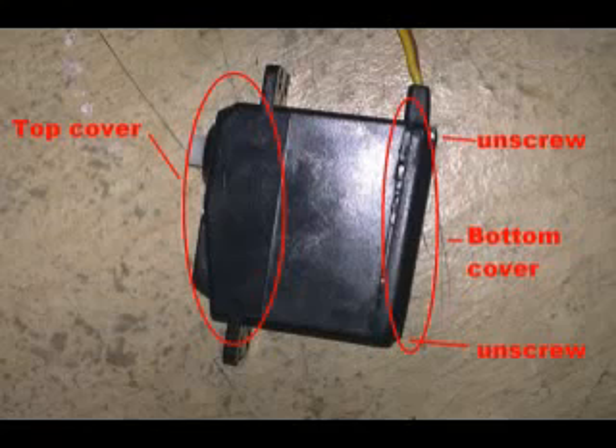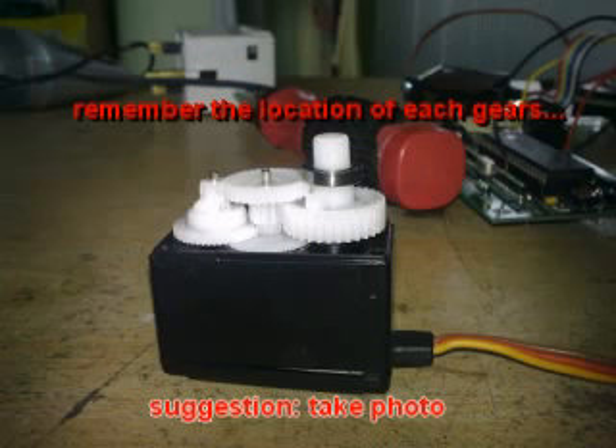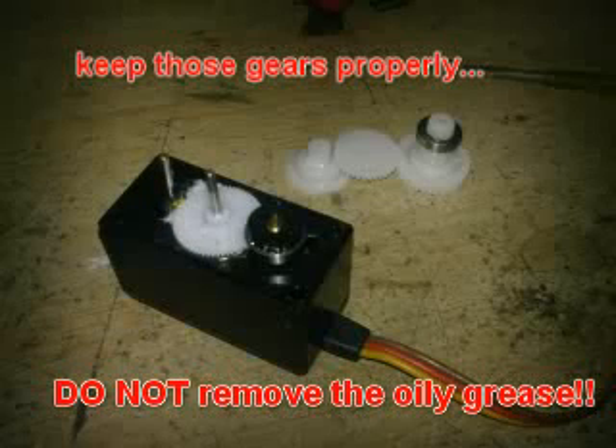First of all, you have to remove the screw. The casing for the servo motor can be divided into three parts: top, center, and bottom. The top of the casing is the gear box. Carefully open up the top casing and remember the location of each gear. I suggest you take some photos so that you won't regret it later. Keep the gears aside and always try to save the grease — do not remove it.